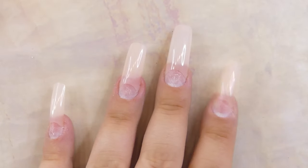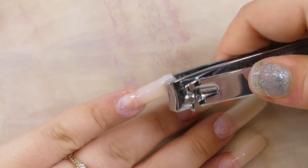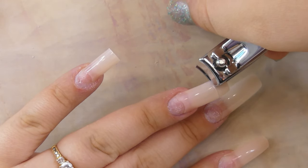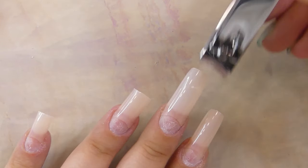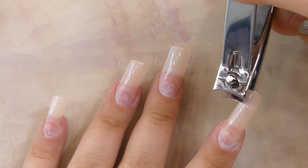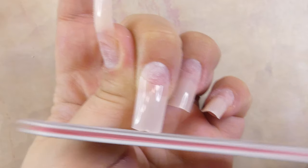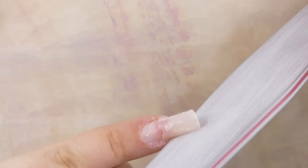As always we're starting off with our natural nails. I've already applied the tips on my nails and using my nail clippers I'm going to cut them down to make them as long as I need them to be. After that I'm going to take my nail file and shape the nails into more of a coffin shape.